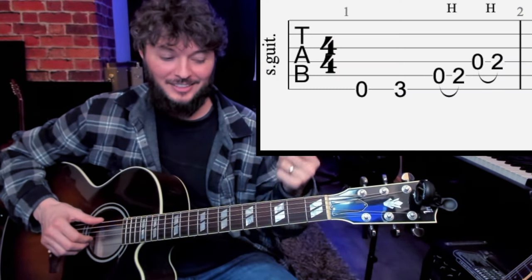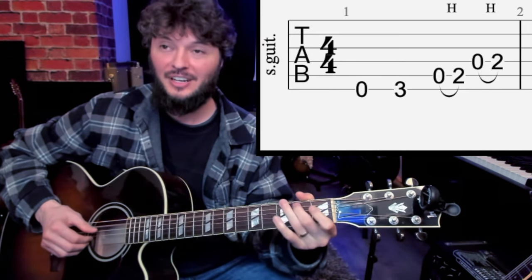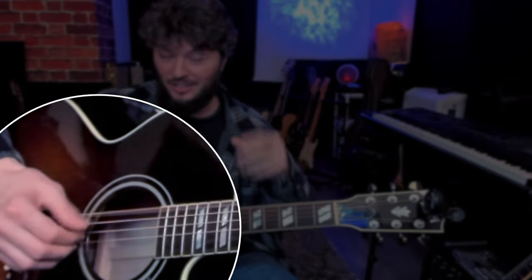So the main call phrase is like this — hammer on, hammer on. And then we go into a monotonic bass. The thumb is just clicking on the down beats and then the riff sounds like this.